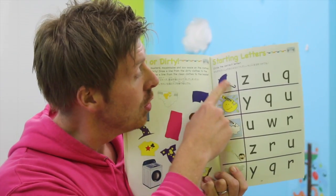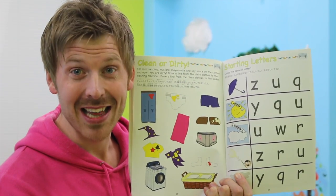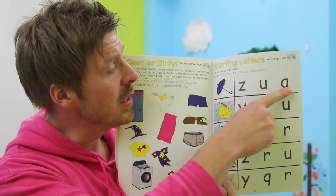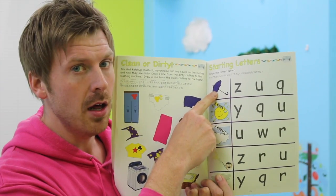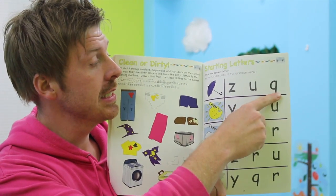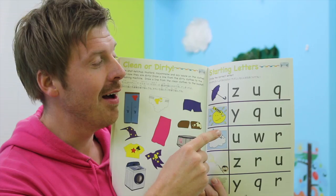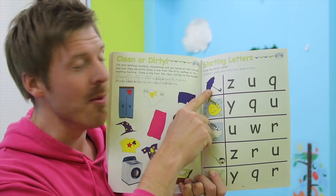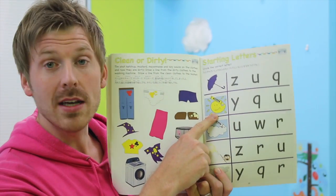So first, what's this right here? Umbrella! That's right, umbrella. So let's check these letters. Here we have Z — umbrella, umbrella, umbrella. Which one matches umbrella? Yes, that's right! The U right there in the middle. Uh — umbrella. Very good, circle the U!